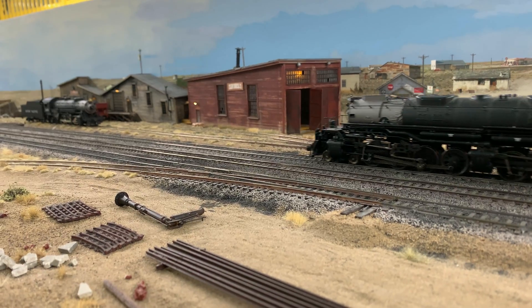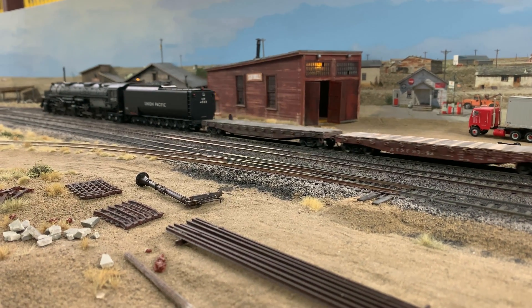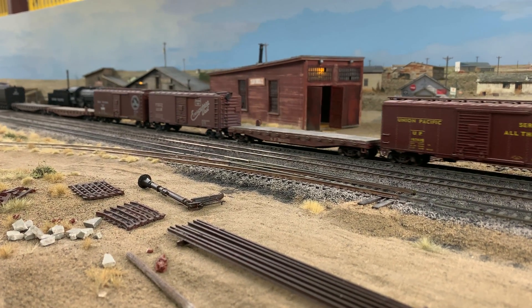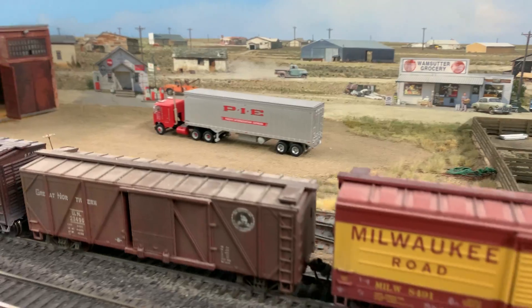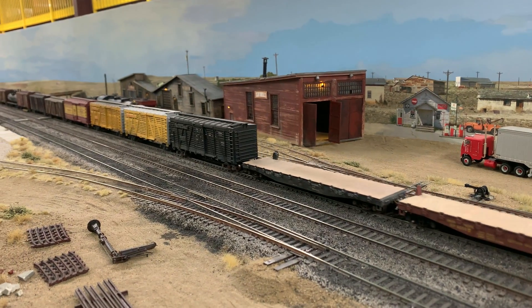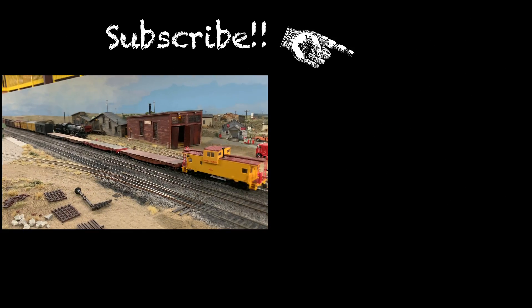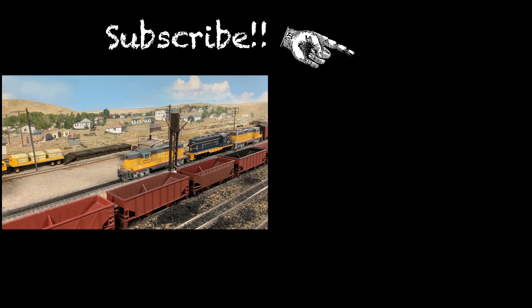If you have more questions, jump into the comments — and if you see somebody else's question that you can answer, jump in and help out and start a discussion. If you're not a subscriber to the channel, please subscribe — it helps the channel and helps the algorithm link you to videos you like. Hit the like button, subscribe using the blue button, and we'll see you on Sunday — Karen and I have some fun stuff coming up. Bye bye!